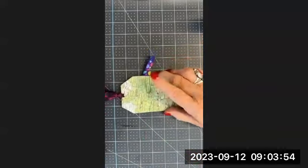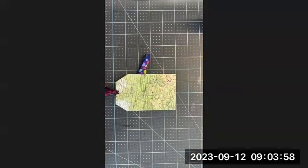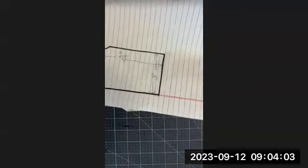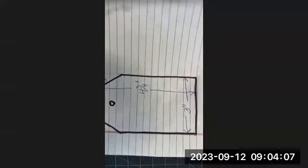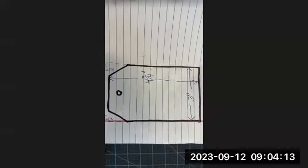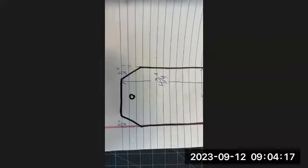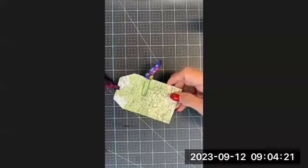So what you need is a template for a tag, which I had created. So you can copy the dimensions. There are the dimensions — it's four and three quarters tall, three inches wide, and then each one of these little corners is half inch from the ends. And that's what this one is, and that's what I'll use as a template.